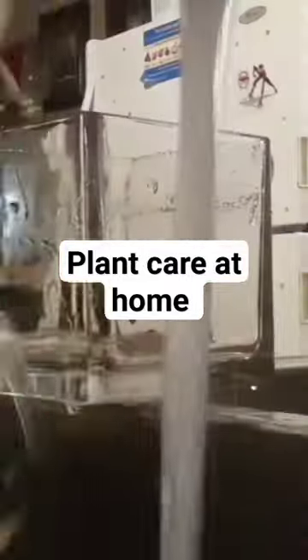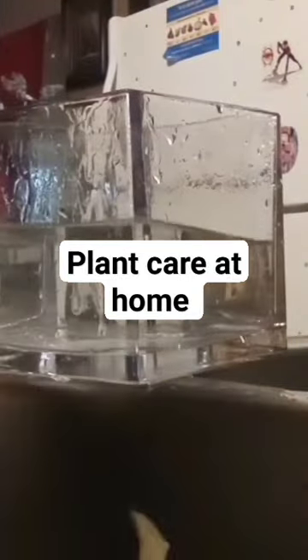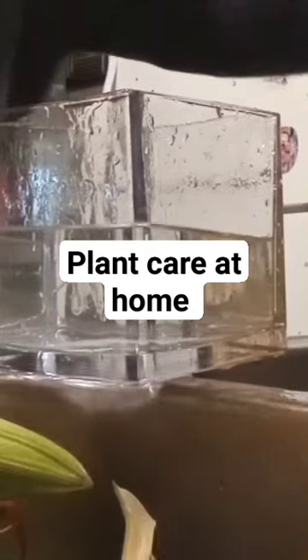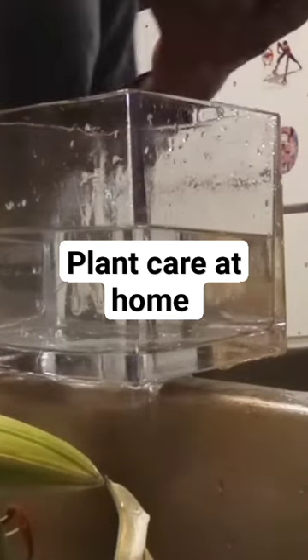I normally water every two days. This particular morning, I also have to change the water out of my live flowers. I normally change the water with my real flowers every two to three days, especially if I have run out of flower food that comes with it.